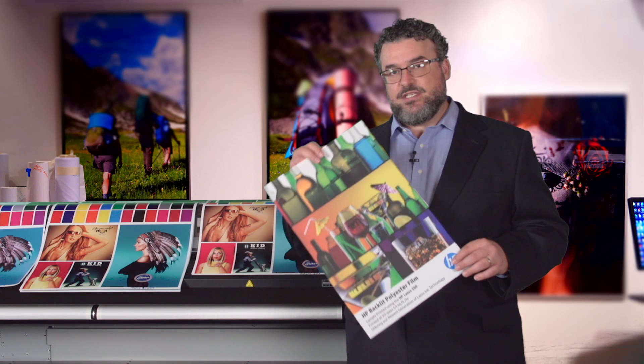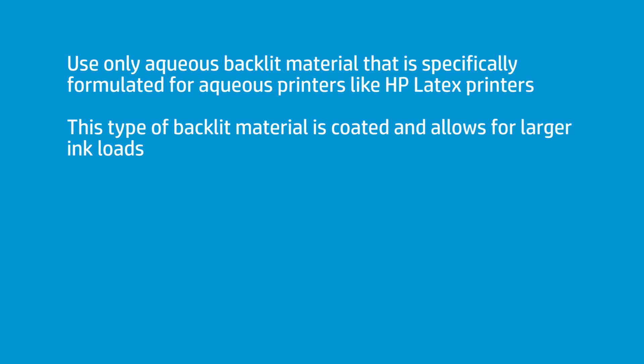These backlets — these aqueous-coated backlets — are specifically designed for aqueous printers. This is an aqueous printer. If you have a choice of backlets and one is aqueous and one is solvent, you choose the aqueous. The aqueous is going to be more appropriate to the type of printer this is. It is a water-based printer, not a solvent-based printer.